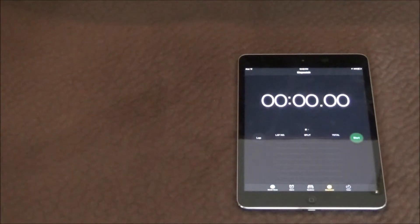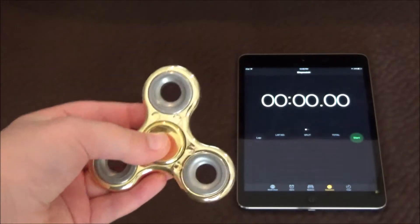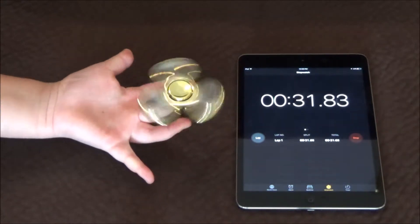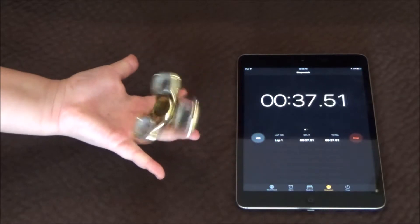I'm using my iPad because it is a bigger screen, and I moved it over to the right side because I did not want to spin my fidget spinner with my right hand — I am left-handed. Okay guys, so let's get started. That proves that I can spin my fidget spinner on my middle finger for about 38 seconds.